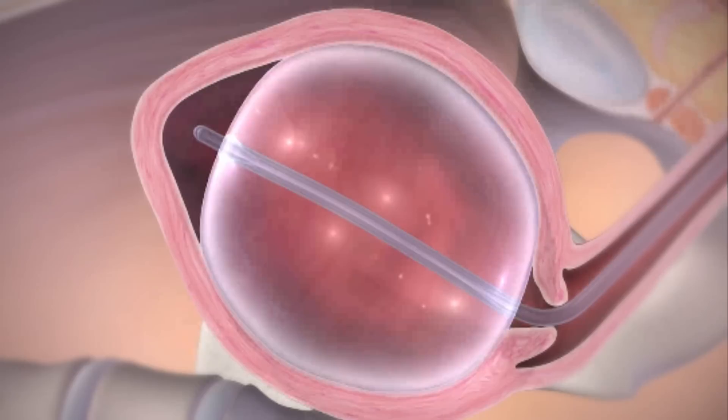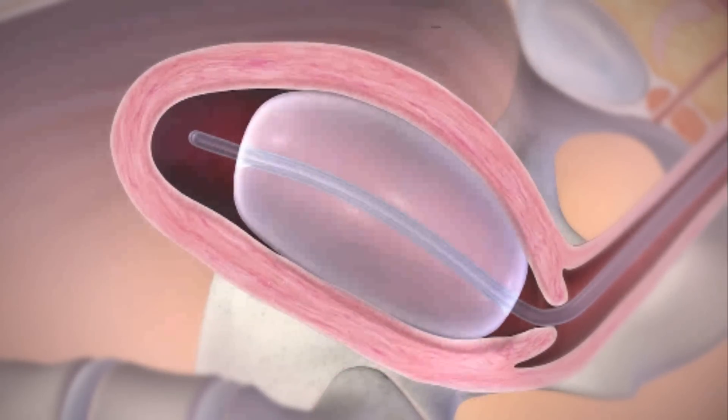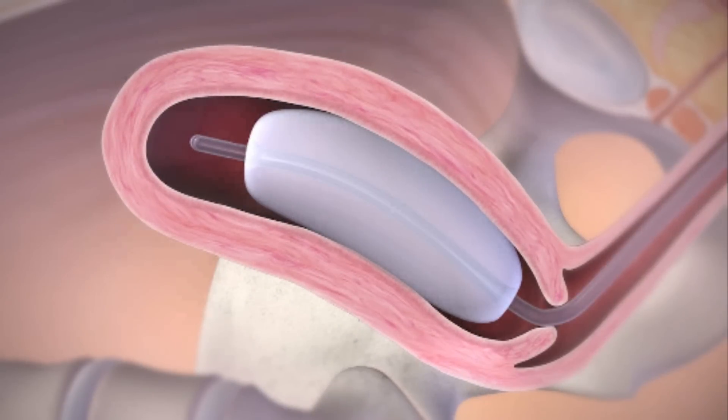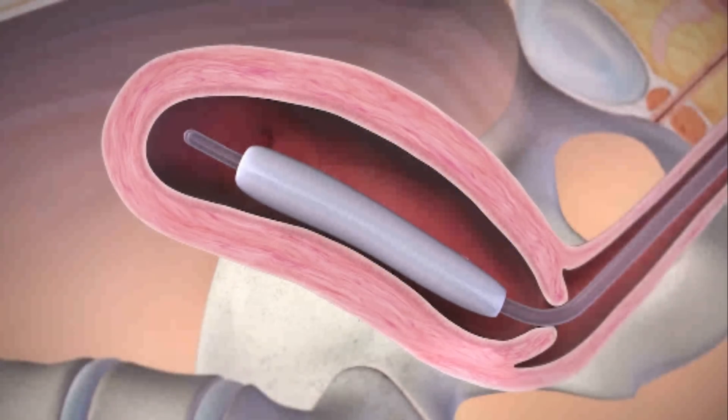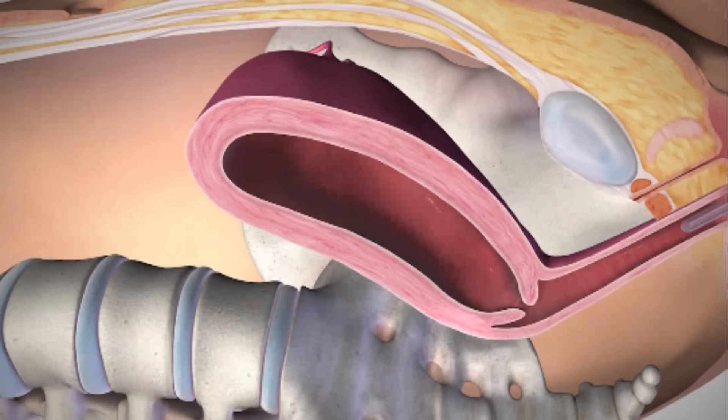Remove tension from the balloon shaft. If you used any vaginal packing, remove it now. Using an appropriate syringe, aspirate the contents of the balloon until it is fully deflated. Gently retract the balloon from the uterus and vaginal canal and discard as appropriate. Make sure to monitor the patient for any signs of bleeding.